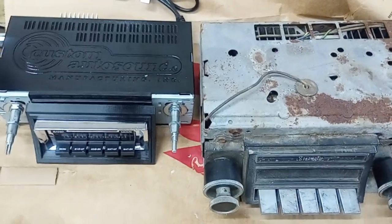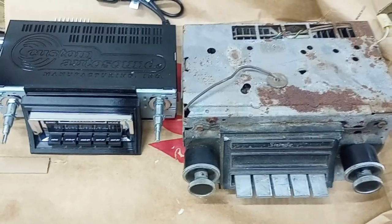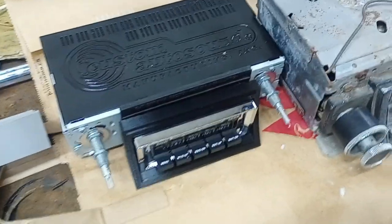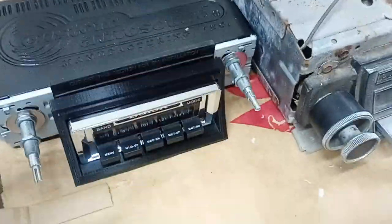Hi, welcome back to the workshop. I was going to talk about the custom Autosound radio I have today. I did a video on it a little while ago. I just bench tested it, hooked it up to the speakers — it sounded nice.